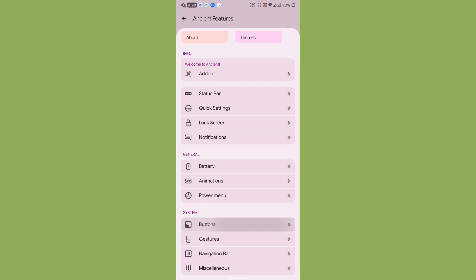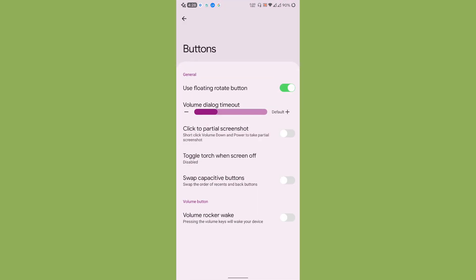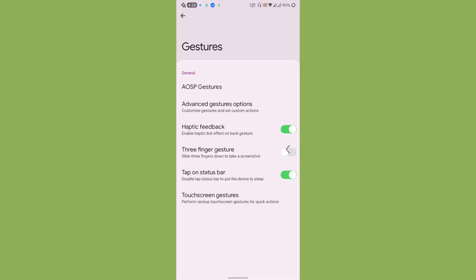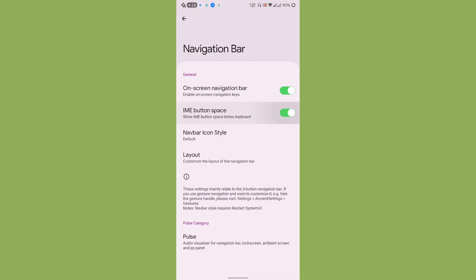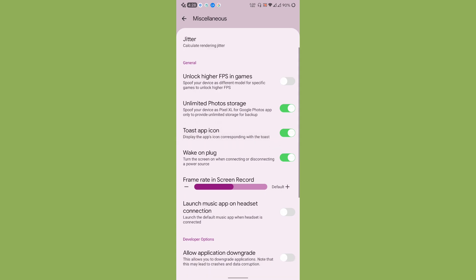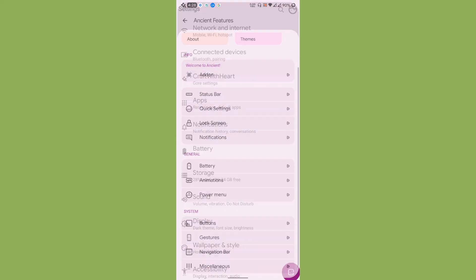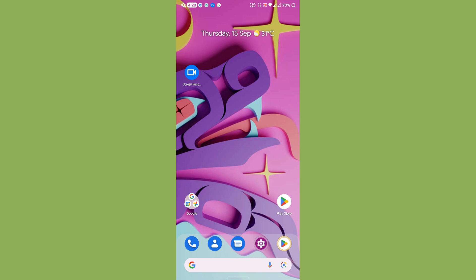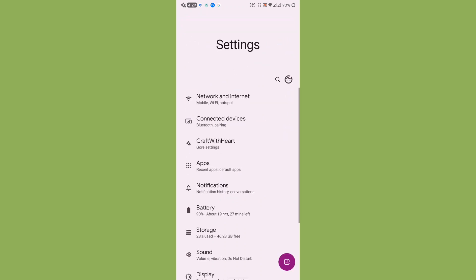Other standard options include battery, smart pixels, animations, and power menu. Under Buttons and Gestures, you can customize AOSP gestures. There is also a Navigation Bar section and a Miscellaneous section with options like unlocking higher FPS in games and tossed-up icons. These are all the customization options available in Ancient OS.